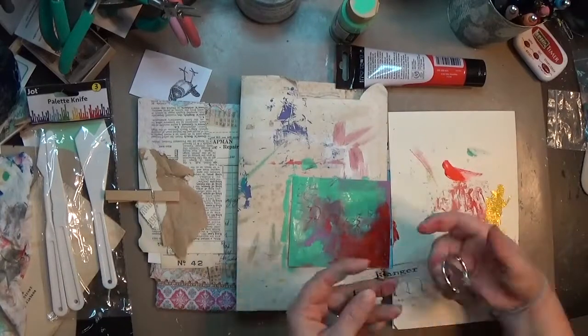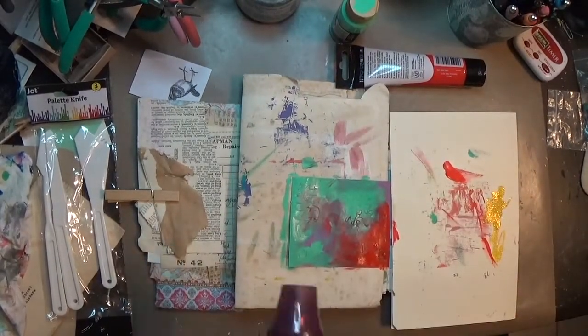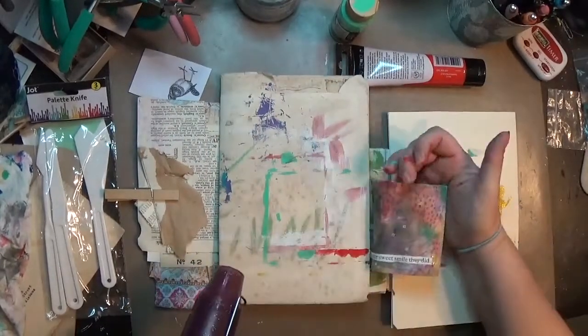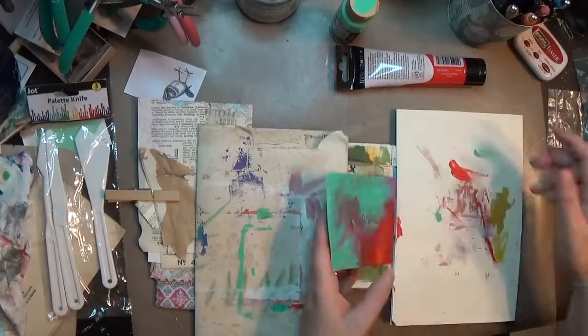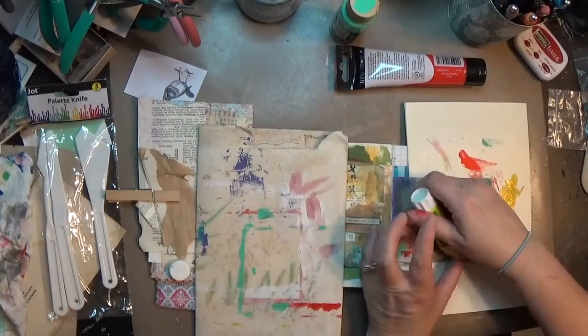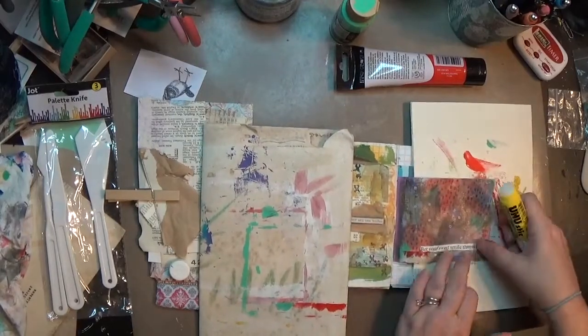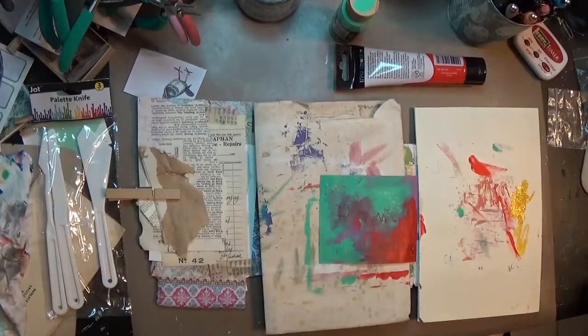I threw down — as you can see the page there — it's just a purple printer paper, and I threw down some red and some light green paint on there and took a texture tool and kind of ran it through there. And here you can see that hot mess — there's just absolutely nothing redeeming about it that y'all need to see. I think I was mostly playing with some materials I had.